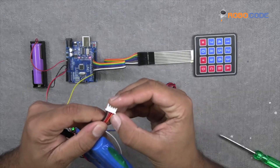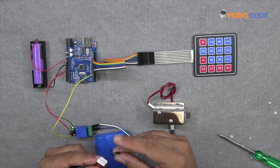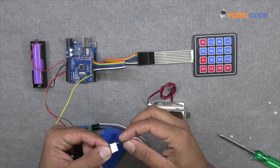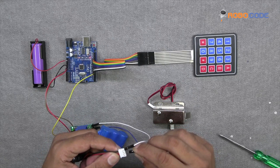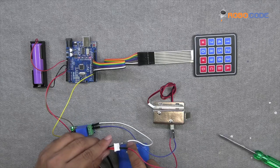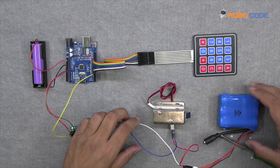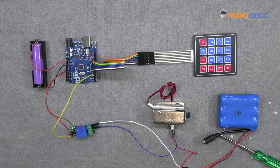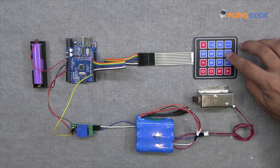Now we will take the 3.7V battery. We will insert the white wire from the relay module into the first point of the 3.7V battery, and the second wire from the lock into the third point of the battery. This is how we need to make the connection for this particular project.